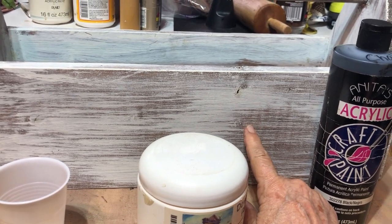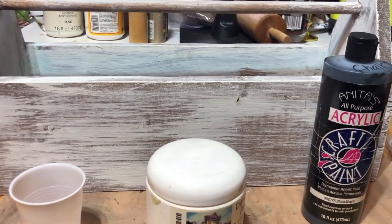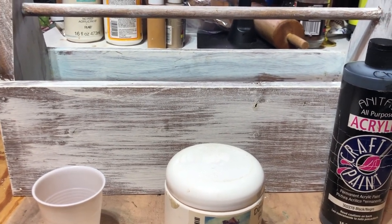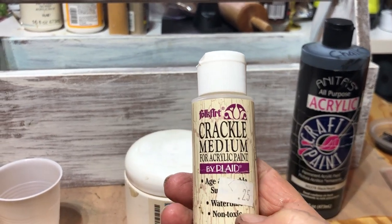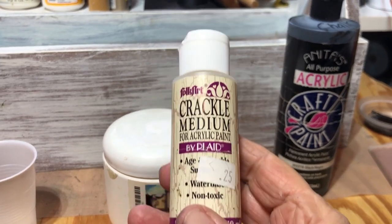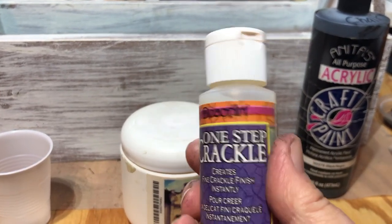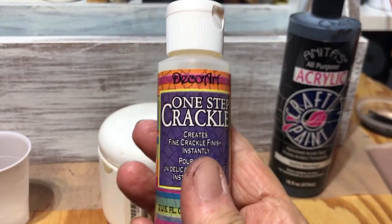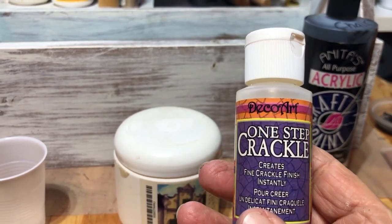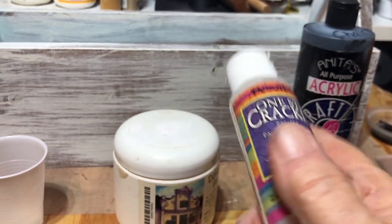I want to paint this all black and do a crackle on it, but I want a large crackle. The Jot glue from Dollar Tree only gives a tiny little crackle — if you watched my last video you saw it doesn't do a large crackle. I tried another bottle that was brand new from the thrift store and got very little crackle. So I'm going to try this Deco Art one-step crackle. You put on a thin coat for fine crackles and thick for large crackle, so I'm going to do it thick. I'll do one side first to see how it works, but first I've got to paint this all black.